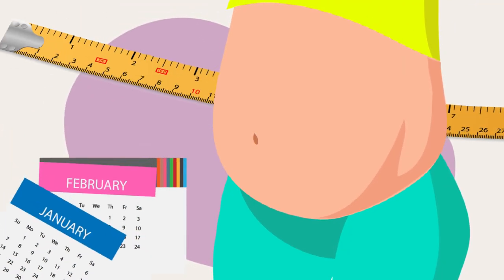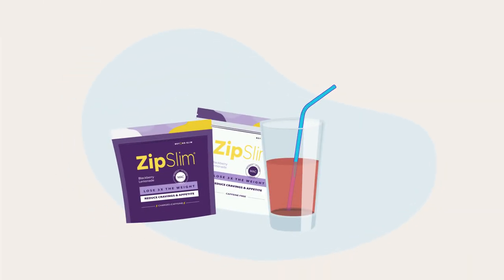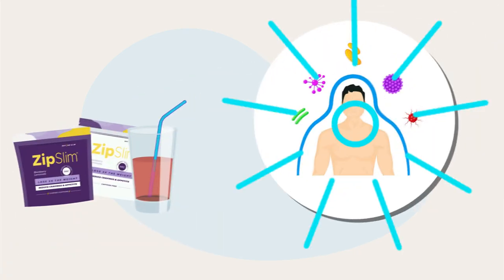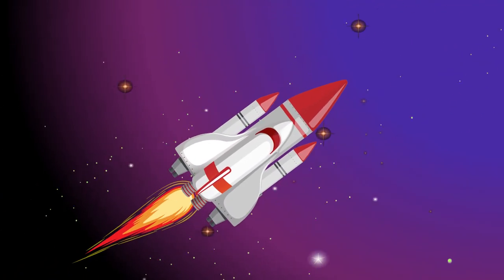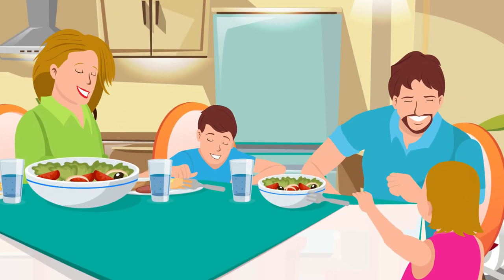With Zip Slim, you'll watch in awe as your waistline shrinks week by week. But that's just the start, because Zip Slim's key ingredients have also been shown to help enhance your memory, improve your sleep, boost your immunity, and reduce your feelings of stress. So your clarity, your energy, and your mood are going to skyrocket. It's whole body health for life.